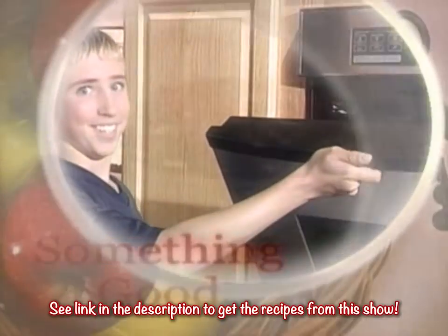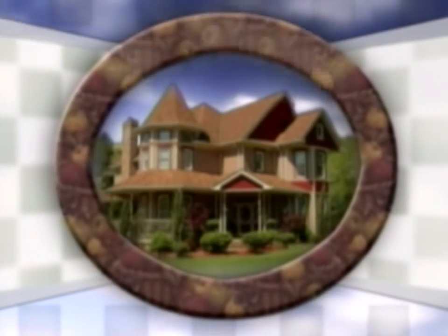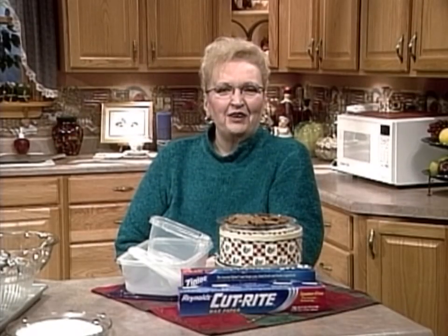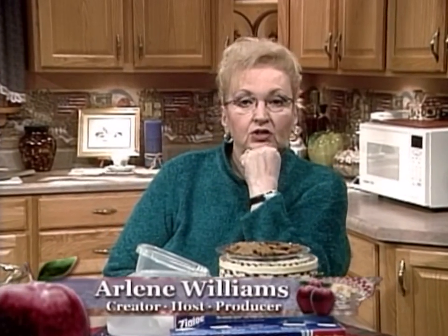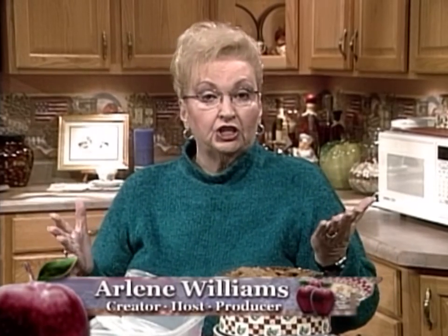We're cooking up something good here at home. Hello, family. We're so glad you're with us today. It's that time of the year — cookies, cookies, and more cookies. This is the first of about five holiday programs we're going to be bringing to you. The first week is cookies, part one. Next week, cookies part two.